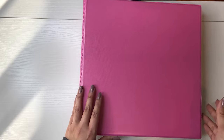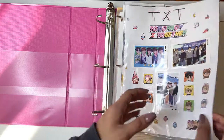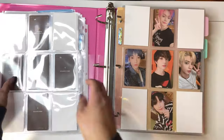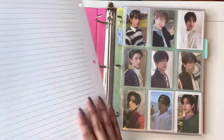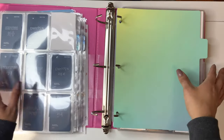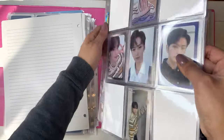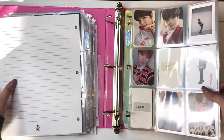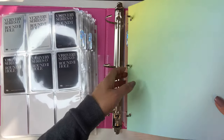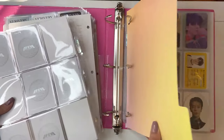Okay, so the next one I have is my Other Groups binder. I have quite a bit in here: TXT, ENHYPEN, Stray Kids, and Very Very. I actually have quite a bit for Stray Kids — I was like, should I give them their own binder, but I probably won't. P1 Harmony is actually going to move to a different binder, and SHINee is also moving to a different binder, just because I'm collecting more of both.